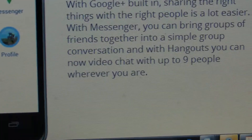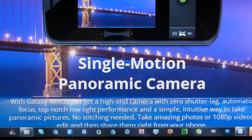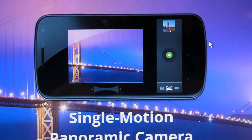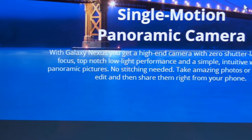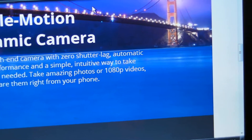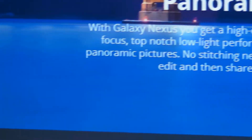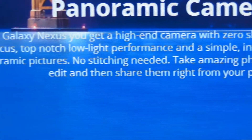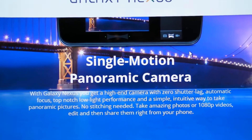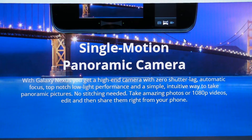You have Google Plus, which is not new — they're just explaining that you can have it. And then you have a single motion panoramic camera, which is probably going to be one of the best cameras currently available on a phone. With the Galaxy Nexus you get a high-end camera with zero shutter lag, automatic focus, top-notch low-light performance, and a simple intuitive way to take panoramic pictures — no stitching needed. Take amazing photos or 1080p videos, edit and share them right from your phone. This is definitely one of the key features of this phone — that panoramic single motion camera.